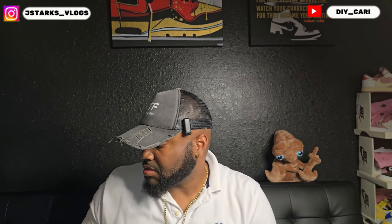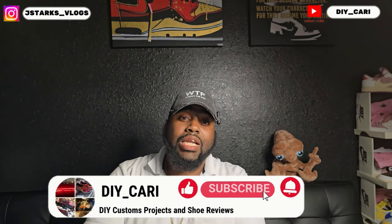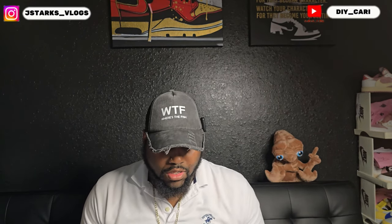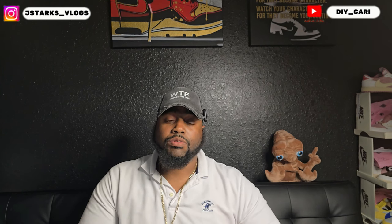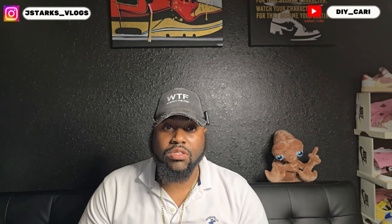What's going on YouTube, welcome back to the channel, this is your boy DIY Kari. If y'all are new to the channel, make sure y'all subscribe, like, and comment on the videos. Follow me on Instagram — I post everything there first, reviews and upcoming videos. Make sure you follow me there: J Starts Vlogs.